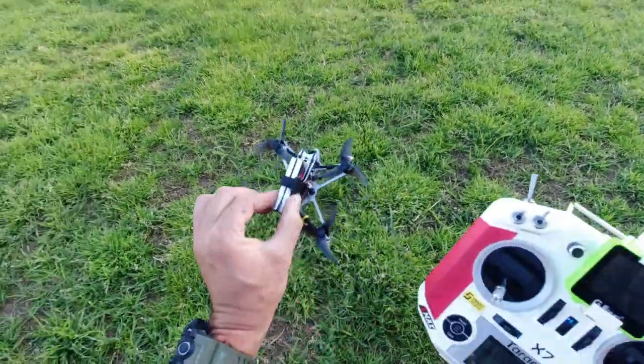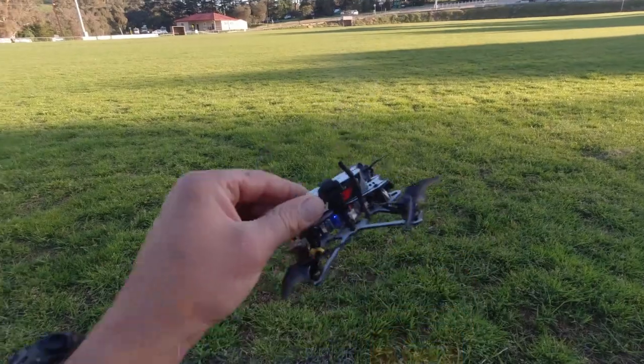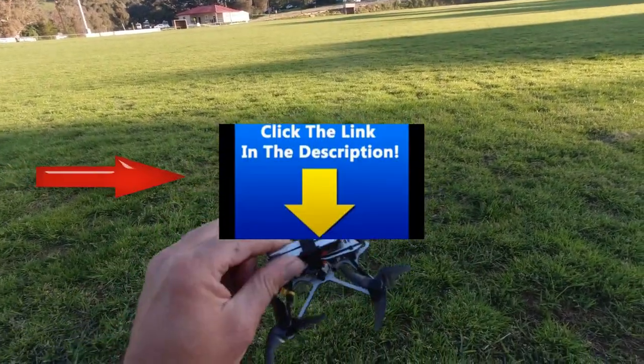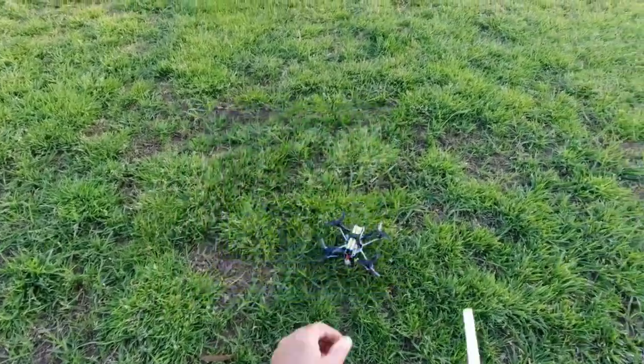Link in the description for all this gear. Grab yourself a discount from Banggood there. These are going for a great price and they're a trippy little unit, let me tell you. Without any further ado, let's get up in the sky.